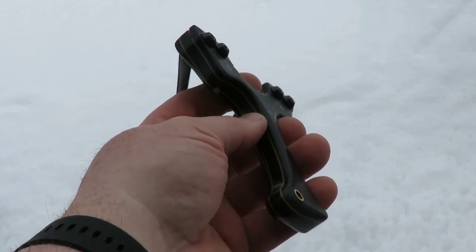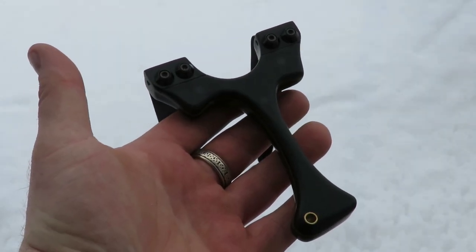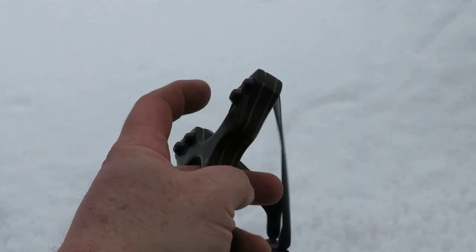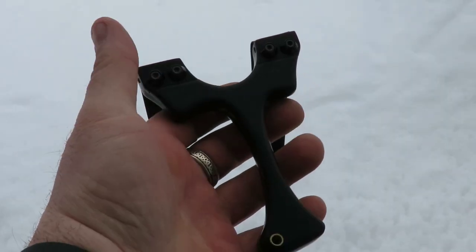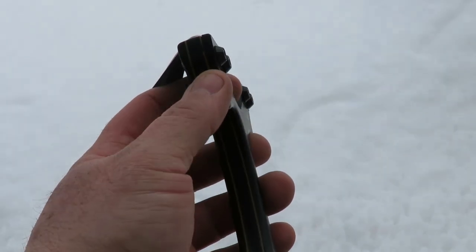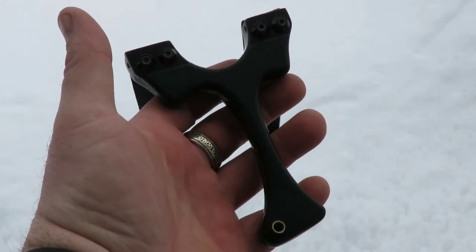All right guys, have a look at this - this is the frame we're gonna be shooting today. Just want to give you a quick close-up of it. This is the Prime Fork Catapults Beagle. This is a custom that Andrew made for me - black G10 with some yellow liners in there. It's got a nice sized forks on there, I believe they're 24 millimeters, and they've got the clips on there - nice G10 clips. This thing shoots like a boss, love this frame.